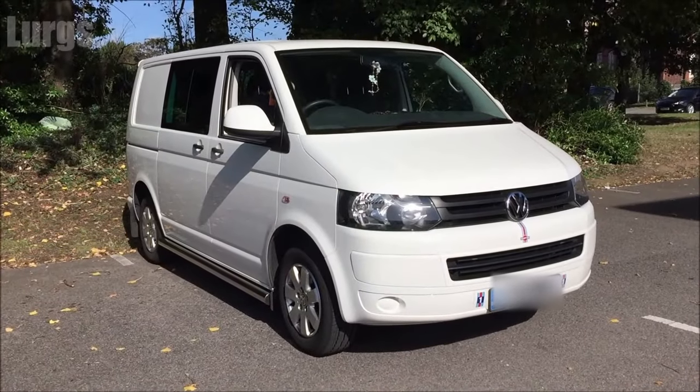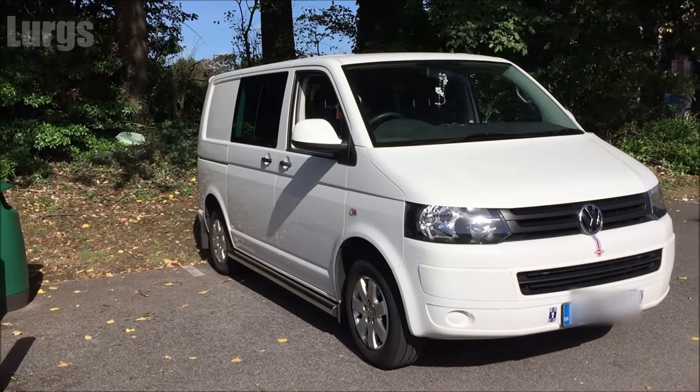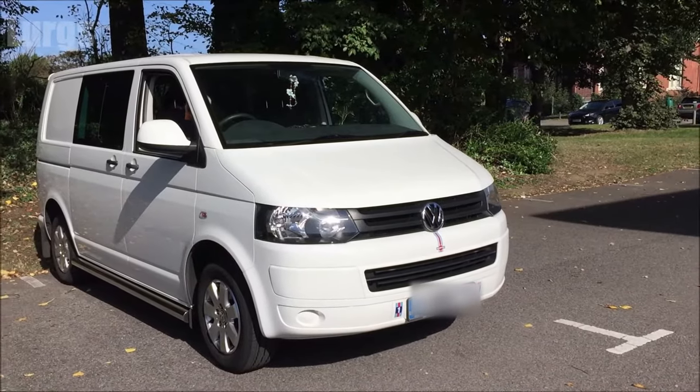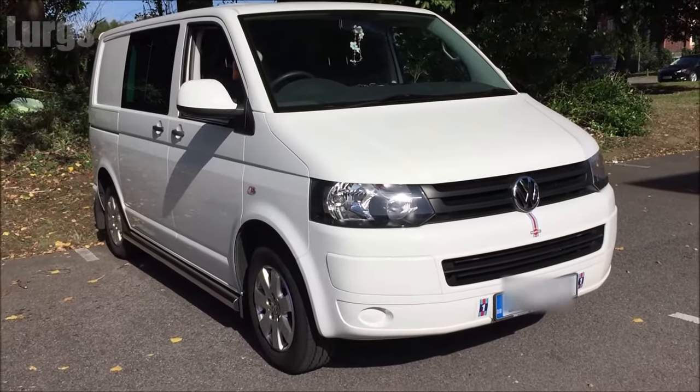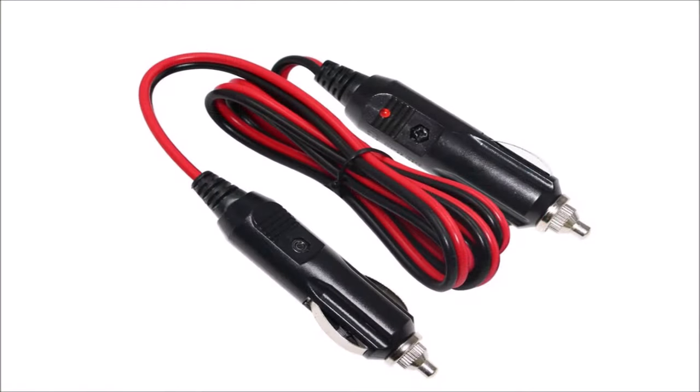Hello everyone, it's Lurgs here. Welcome to my channel. Today: how to replace the battery on your VW T5 Transporter. I'm going to use a spare battery so that I don't lose any settings. You do that by using some jump leads, or you could use a 12-volt cigarette lighter jump starter to keep power in the van while you swap the battery over. You don't have to do that — you can just straight swap it out, but you might lose a few settings on your radio, stereo, and a few other settings.